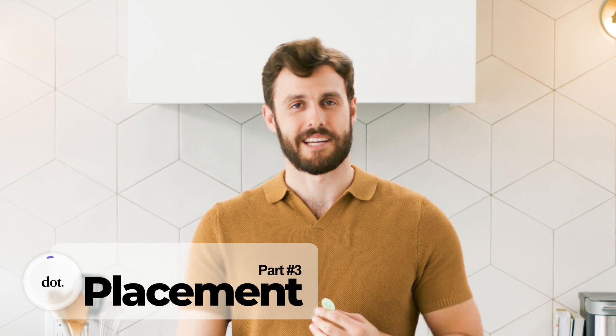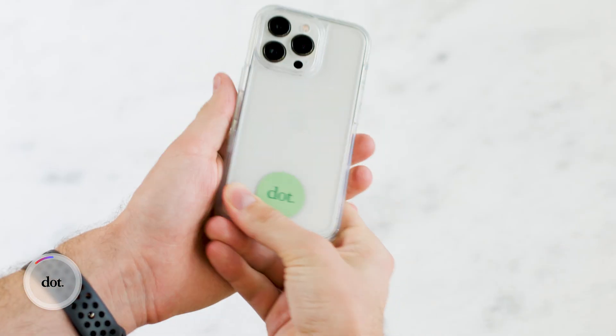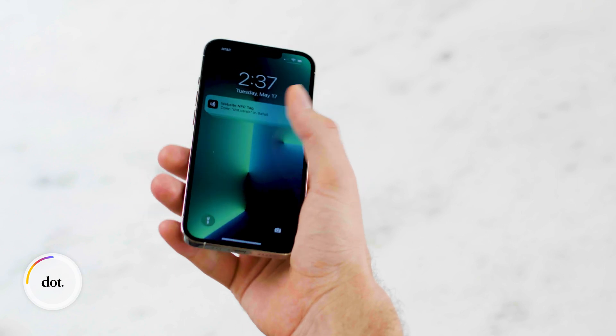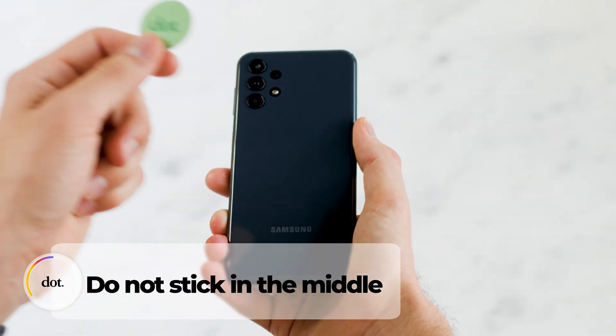Our dot devices are finished being set up. Now we have the privilege of sticking them onto our phone. The dot Thin is great for placing under your phone case, like so. Now, if you have an iPhone, be sure not to place it on the top of your device — if you do, your phone will continuously try to scan it. And if you have an Android, don't place it in the middle.